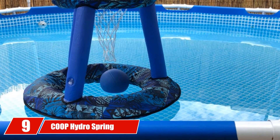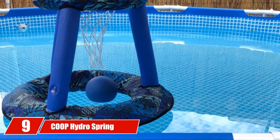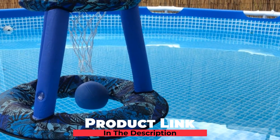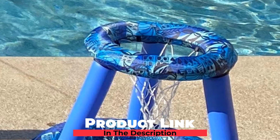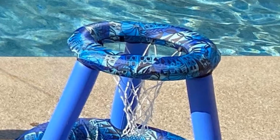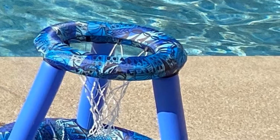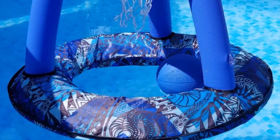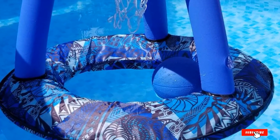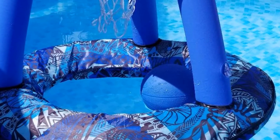At number nine we have Coop Hydro Spring Hoops. We included this inflatable for people who just want a simple, cheap, portable hoop they can take anywhere. This one is small and lightweight and can be quickly inflated or deflated whenever you like. It's a simple floating hoop that's great for pool parties, beaches, or vacations. It comes with its own ball that has a textured surface for easy grip and a carry bag for easy toting. It's great for kids of all ages but recommended for ages 5 and up.